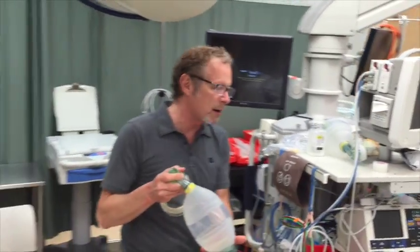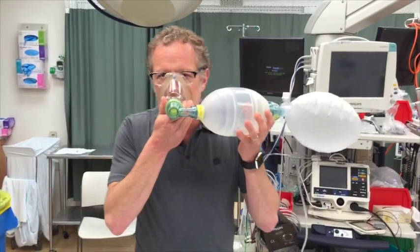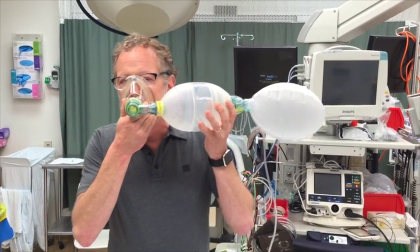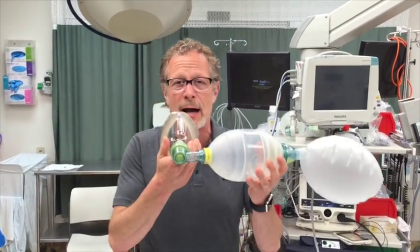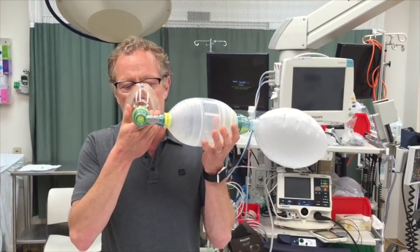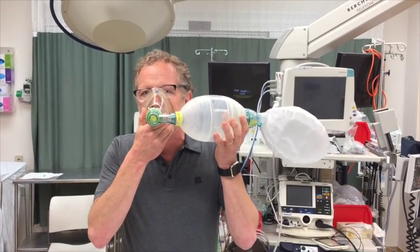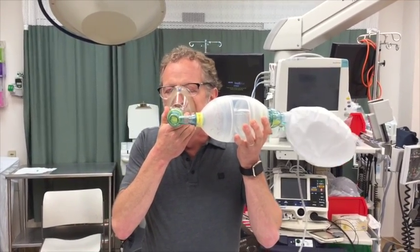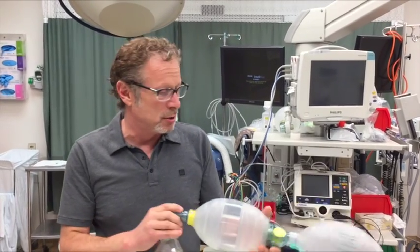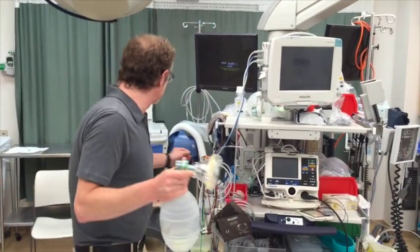So what we can do is go up to flush — beyond 15 liters — which in this system can apparently go beyond 15 up to about 30 liters per minute. With normal breathing at that flow, if I increase my respiratory rate and tidal volume, I'm able to match my minute ventilation.